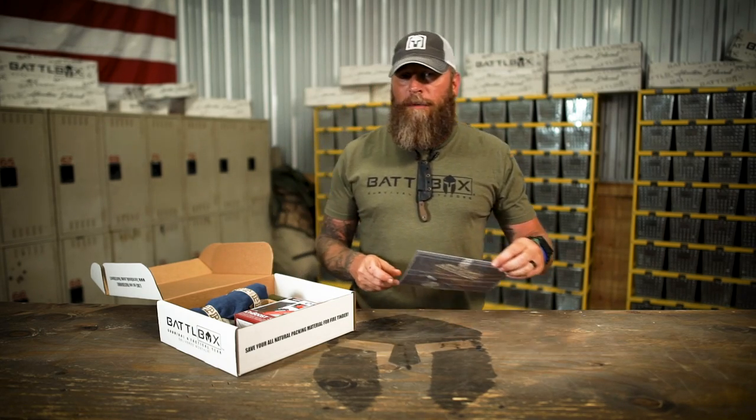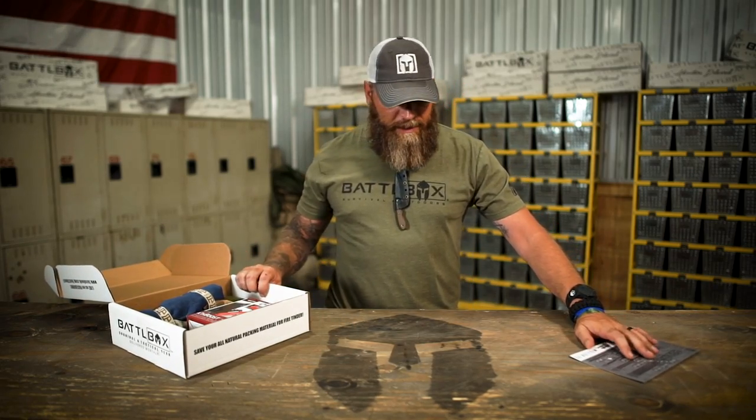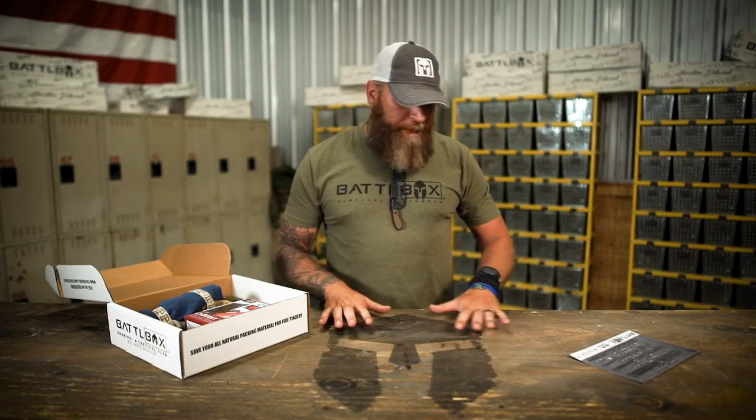Without any further ado, I want to jump in to the basic box. Be sure I got everything right here — you can see this nice Spartan helmet right here in the middle.